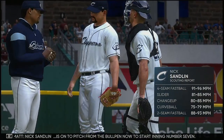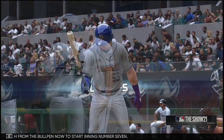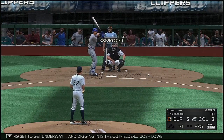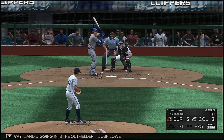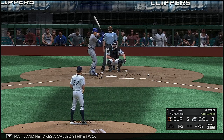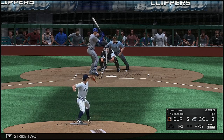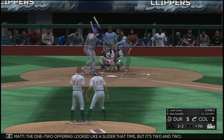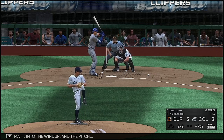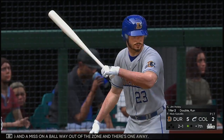Nick Sandlin is on to pitch out of the bullpen to start inning number seven. Digging in is the outfielder Josh Lowe. He takes a cold strike two. One-two offering looked like a slider that time — two and two. A swing and a miss on a ball way out of the zone, and there's one away.